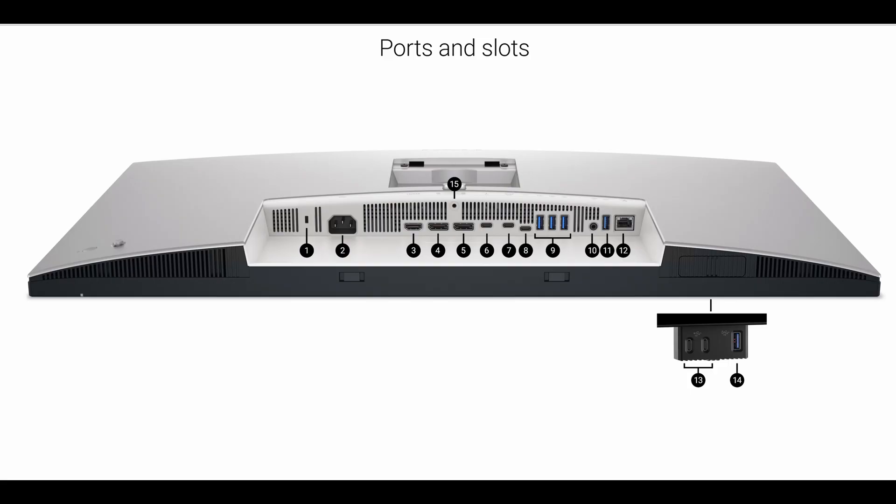Number thirteen is on the front of the monitor — two Type-C USB ports. Number fourteen is a USB port. Number fifteen is the stand lock. And again, it's going to come with the right cables that I mentioned at the beginning.